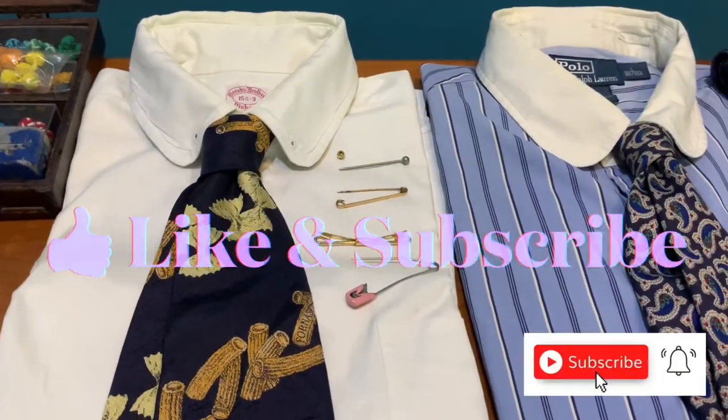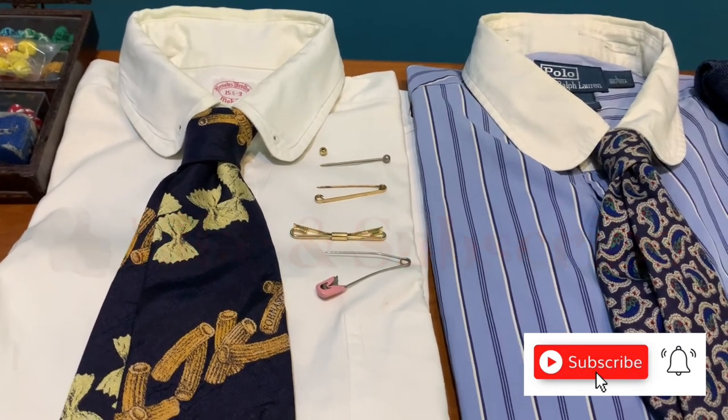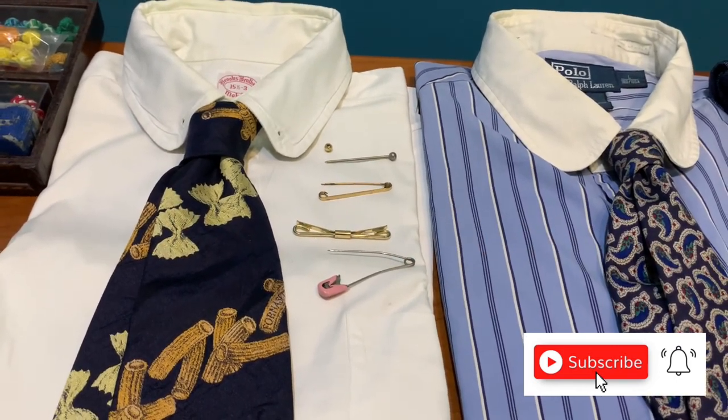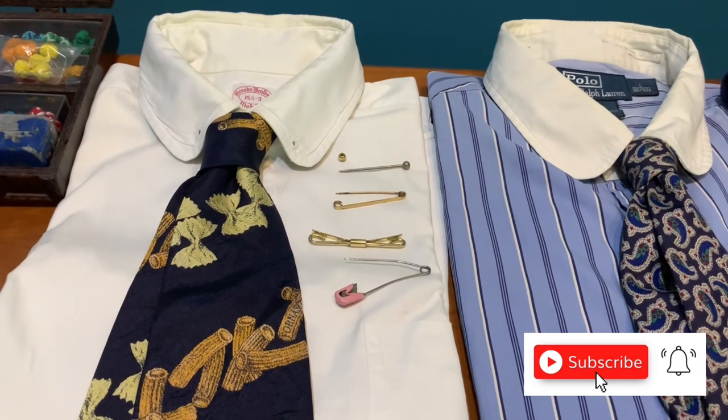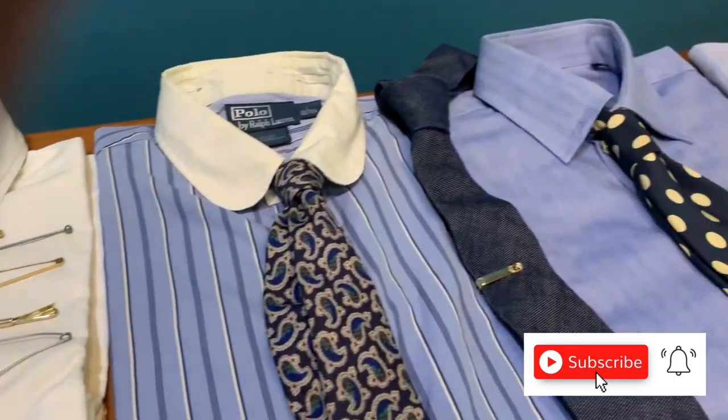I guess we are good today for Camp Fashion Journey. Please smash the like button and subscribe to my channel if you haven't subscribed, and I look forward to seeing you in the next episode of Camp Fashion Journey.